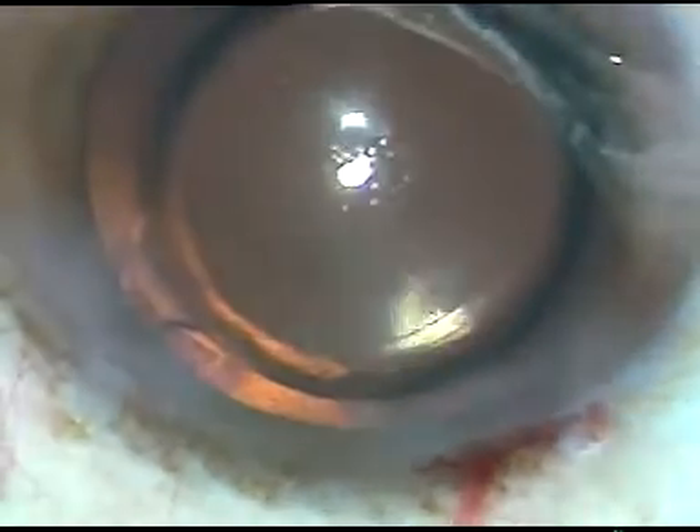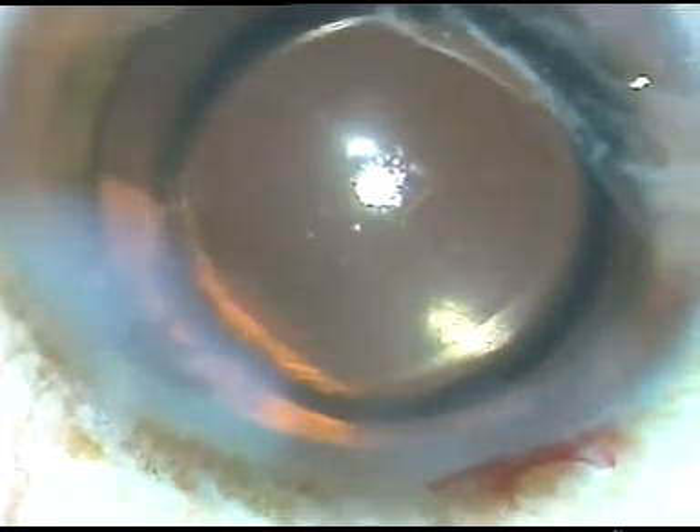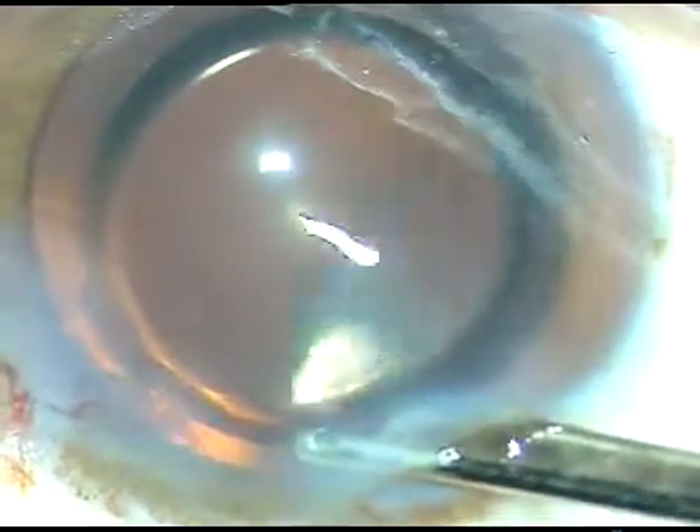There is some leak from the left side port, so I hydrate the side port again. The anterior chamber is washed once more. I am happy that the IOL is in the bag and nicely centered, with no foreign body or cotton fiber in the anterior chamber. Hope this video will help you in your practice. Thank you very much.